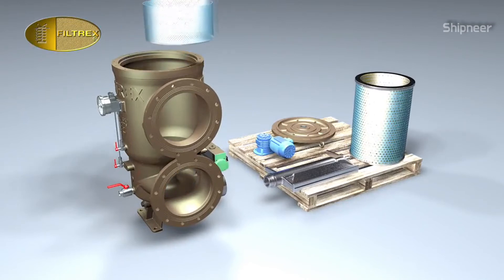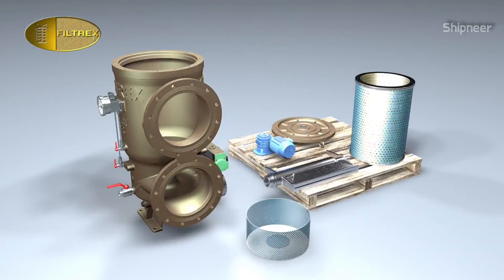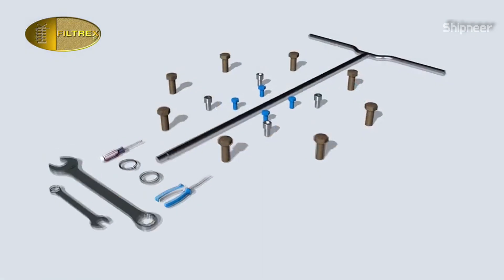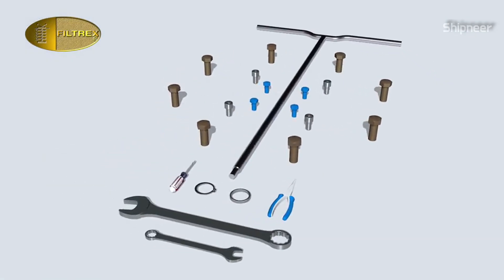Remove the pre-filter to check its status. No keys are required for this procedure. The filter is now completely disassembled. Refer to the ACB filter maintenance manual, disassembling and assembling, for proper key sizes.